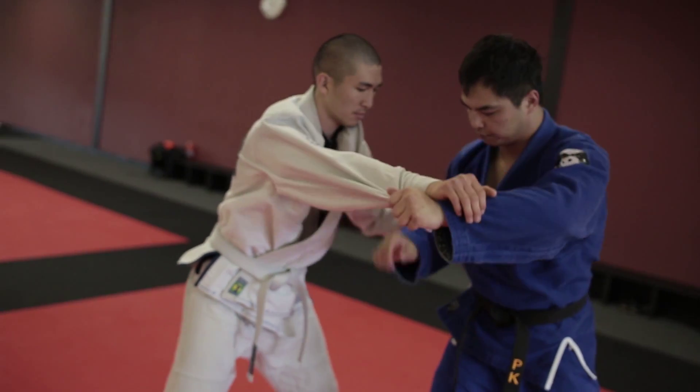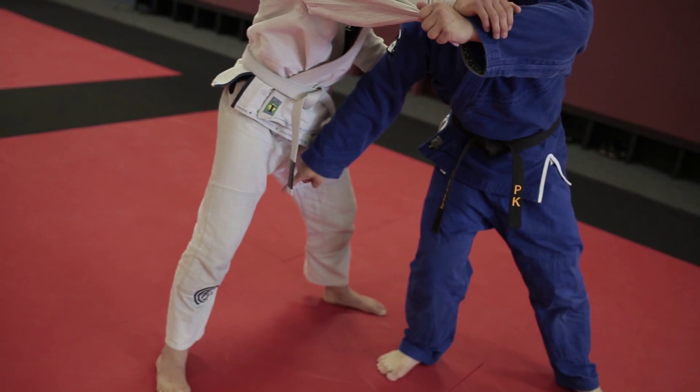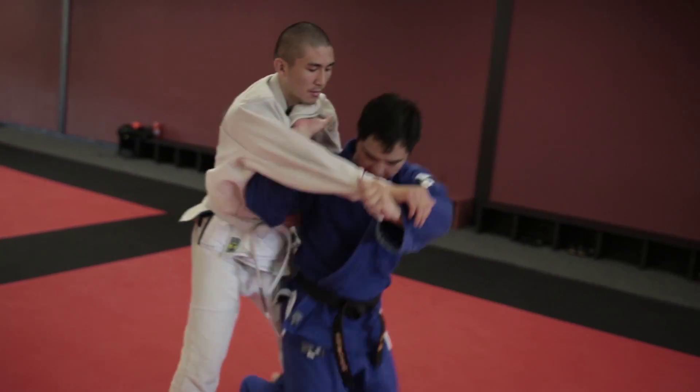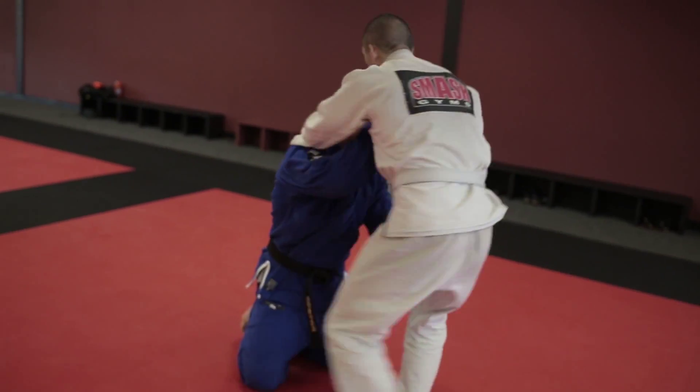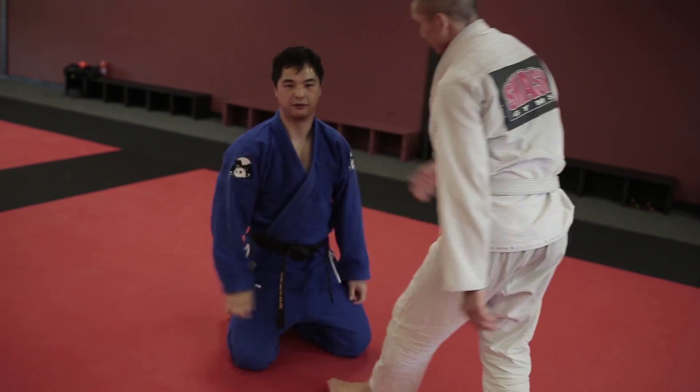If you don't pull this way and you don't jump your hips in between his legs, you wind up like this. If you wind up like this, the throw can't be finished — he's just going to go around you and do what he needs to do to finish you off.